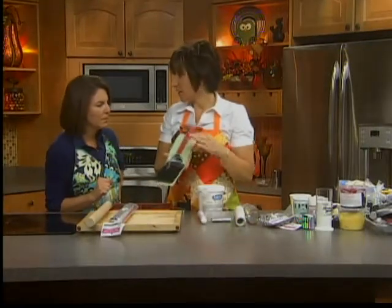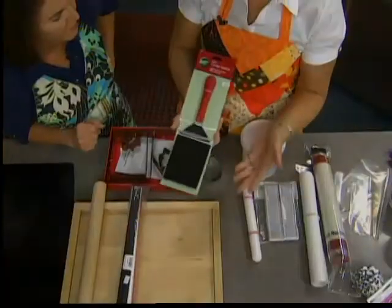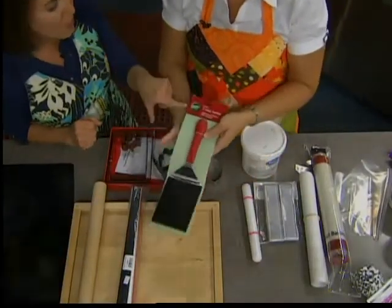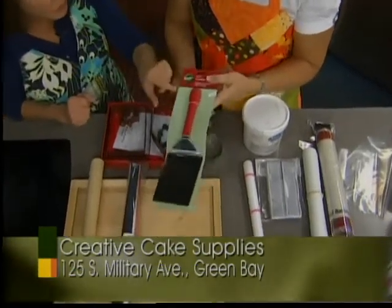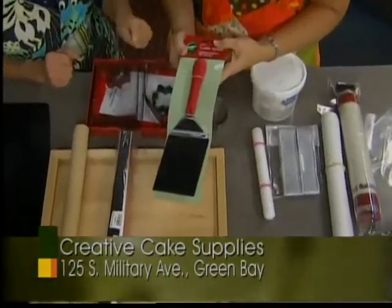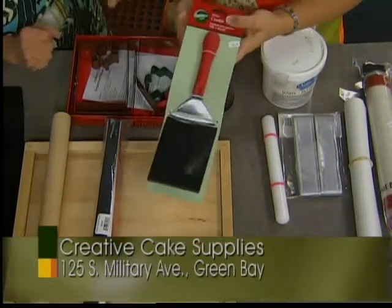Everybody needs a nice big cookie spatula. This helps with moving your dough from your rolling area to your cookie sheets. It's $6.99. The same spatula that you use for flipping burgers and doing cooking things is not the same spatula when it comes to baking.